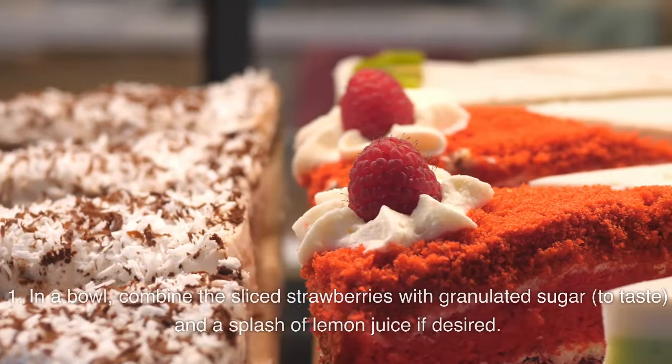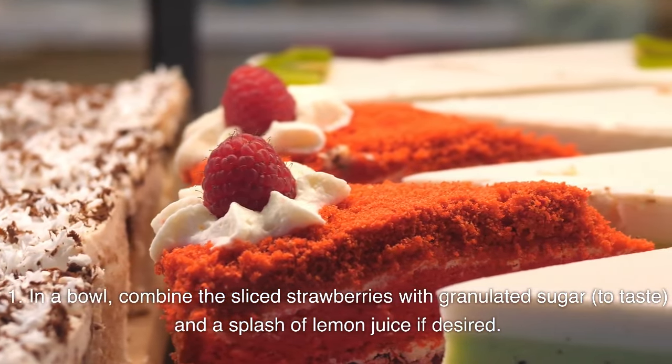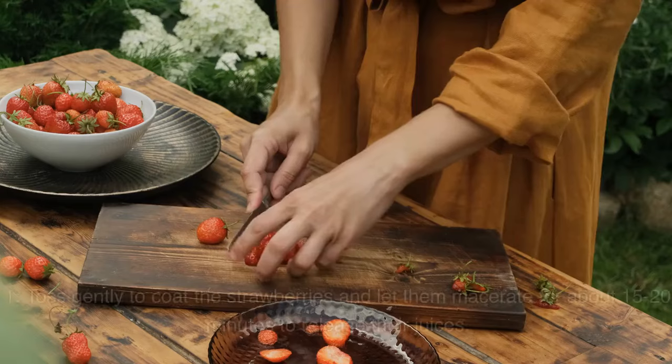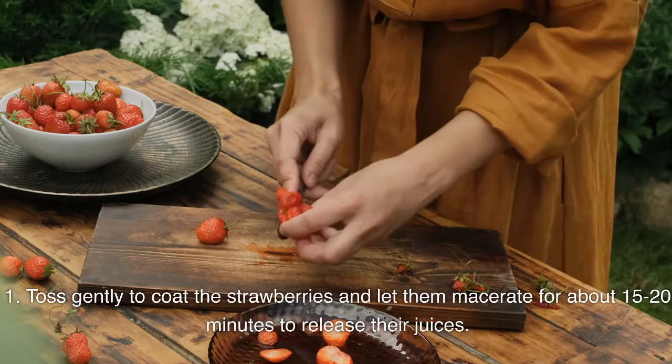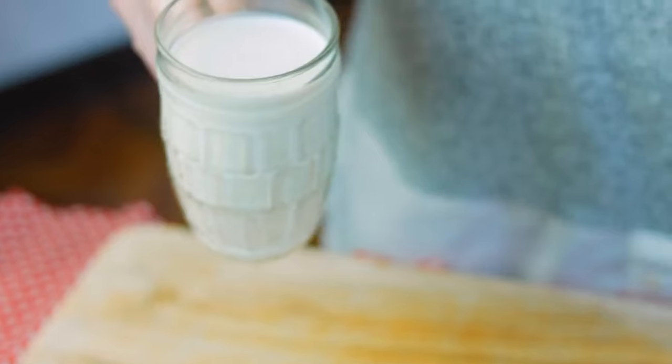Prepare the strawberries: in a bowl, combine the sliced strawberries with granulated sugar to taste and a splash of lemon juice if desired. Toss gently to coat the strawberries and let them macerate for about 15–20 minutes to release their juices.